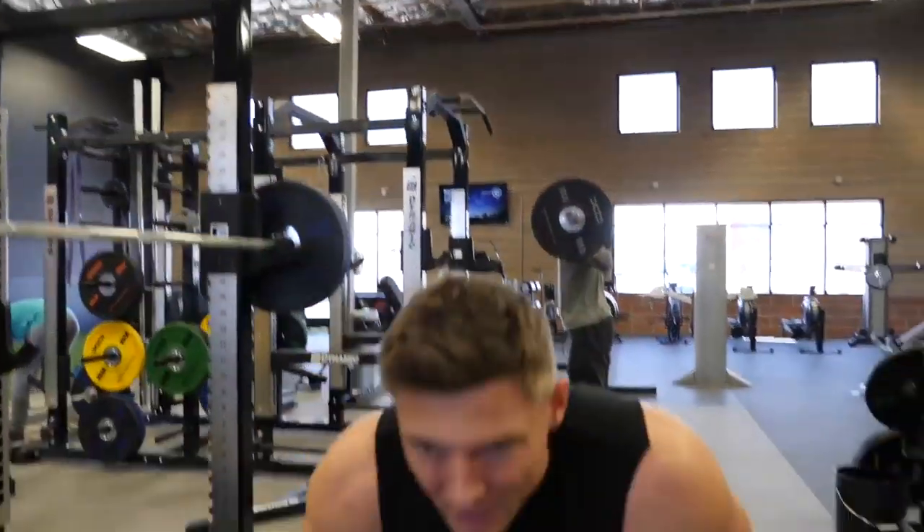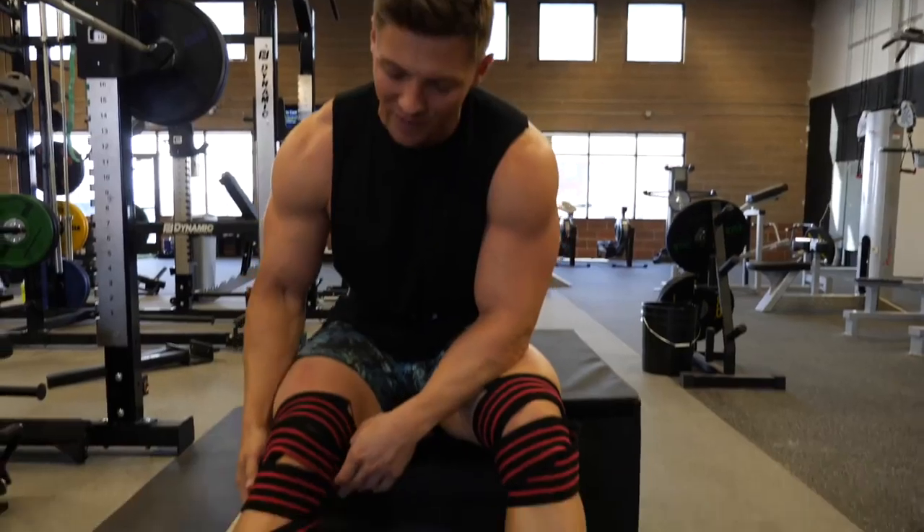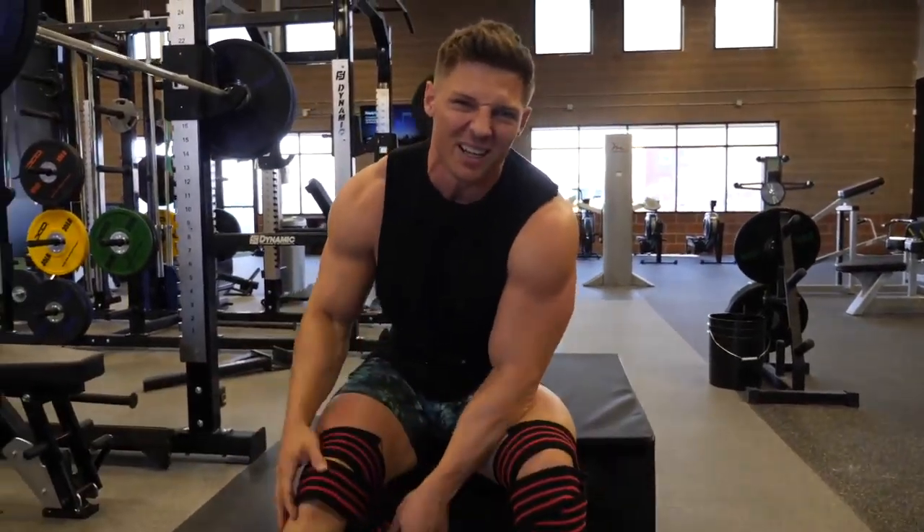Nothing gets your heart racing like high-volume squats. I wouldn't typically wear knee wraps for 225, but I feel like it helps protect my meniscus a little bit and keeps things tight.